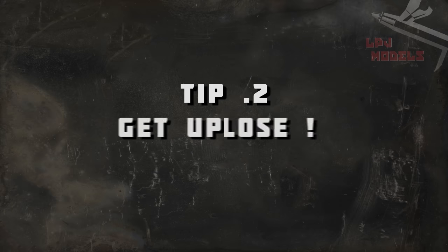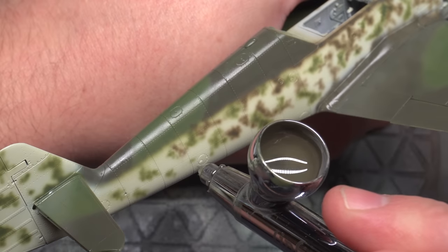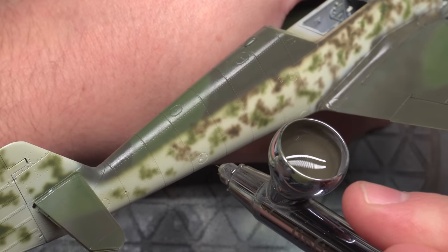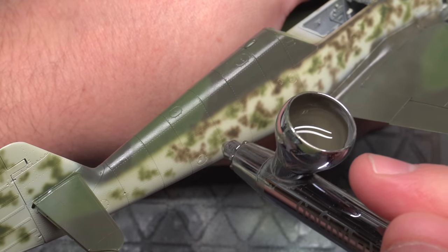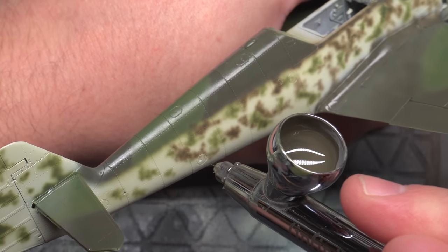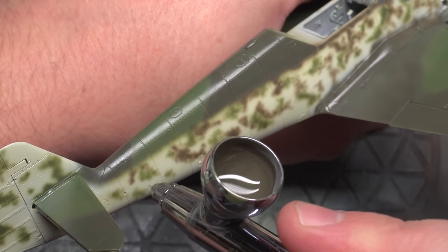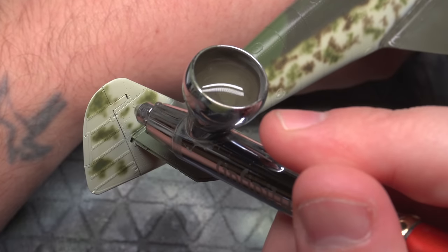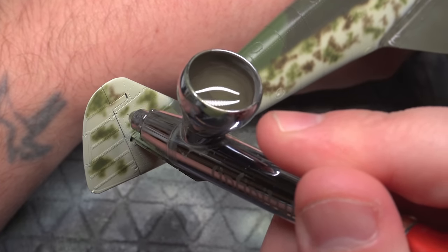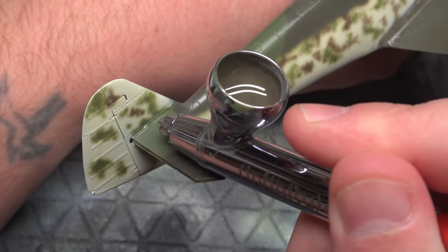Let's move on to tip number two. If you think you're close, you're probably not close enough. Proximity is so important when airbrushing detail work. Realistically, the closer you get, the crisper your lines will become. Those of you who've attempted modelling in the past have probably been in the situation where you've painted your models but also got specks all around them. Now this can usually be fixed by one of two things — is your paint thin enough, and are you close enough? The real trick is to get nice and close, less than two centimetres.